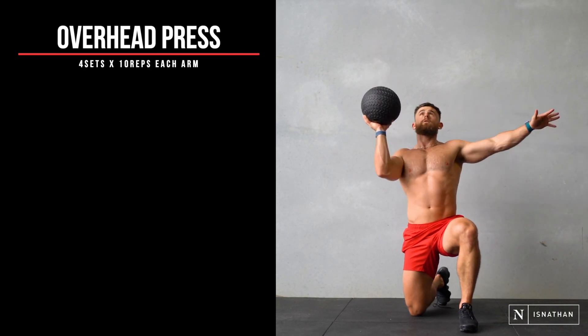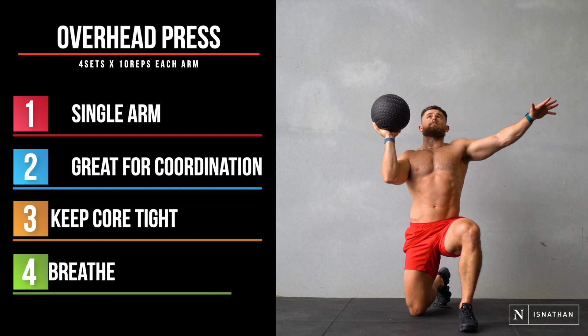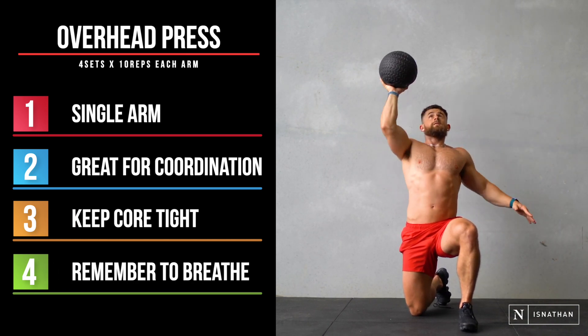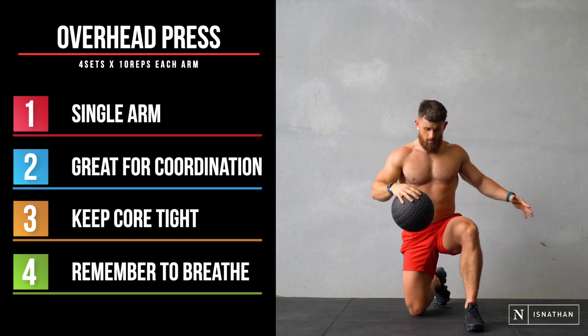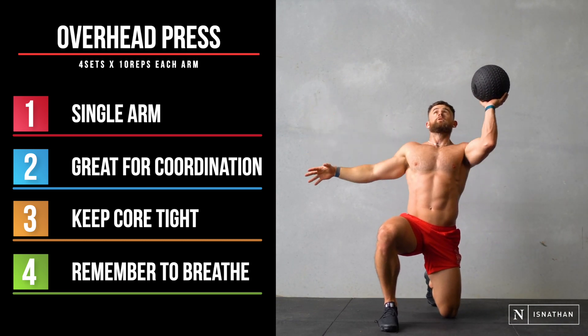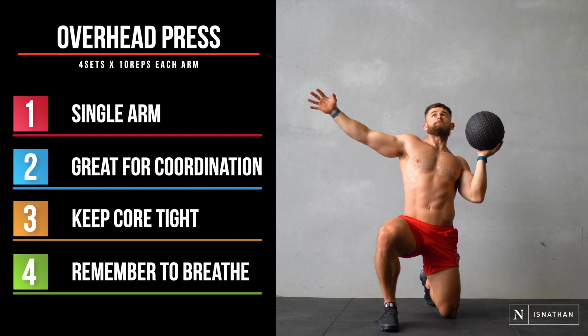This is another more advanced movement — an overhead press with the ball. This one takes coordination and balance as well as a little bit of strength. It's working not only the core and the shoulders, but you're also going to get a little bit of arms. We're going to go through on both sides, 10 each arm. Make sure to breathe all the way through this one — really important to keep your balance so your core is on.